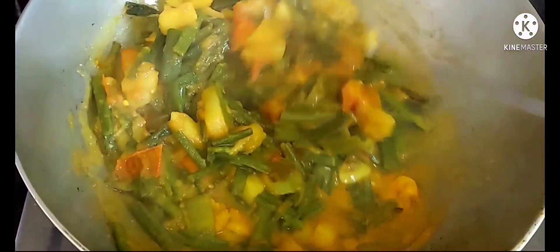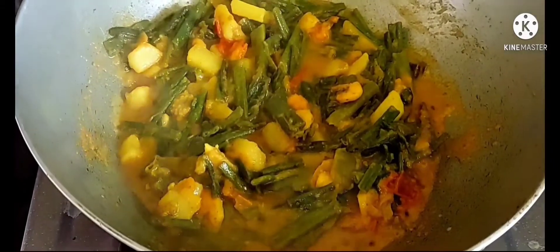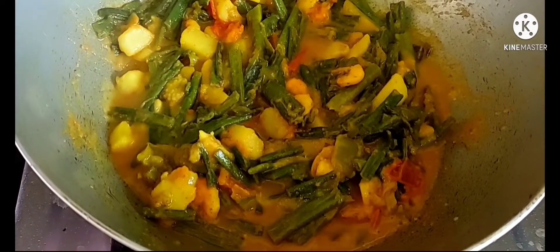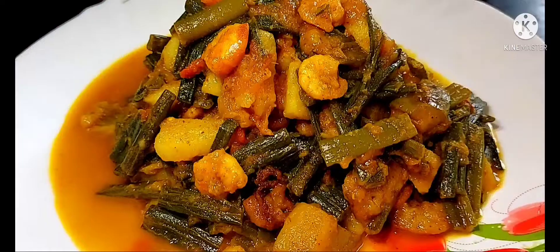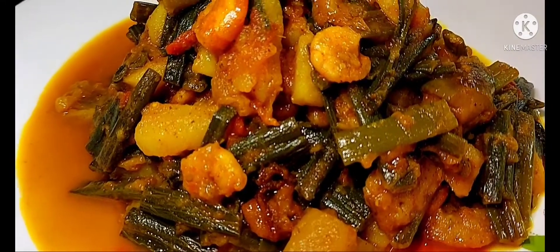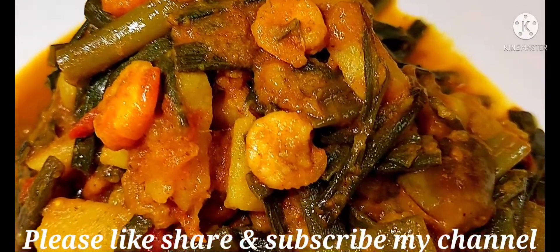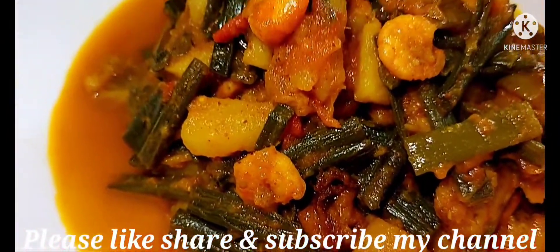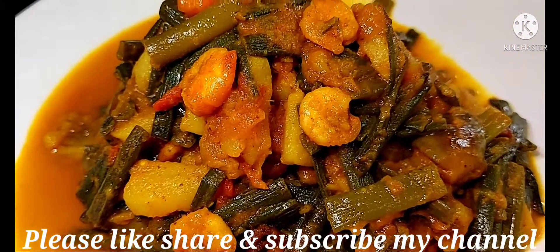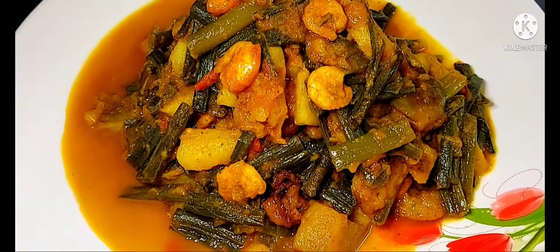এই তরকারিটা আলু, বেগুন, পেঁয়াজকলি দিয়ে রান্না। বন্ধুরা, রেসিপিটা আপনাদের কেমন লাগলো অবশ্যই কমেন্ট বাক্সে জানাবেন. (This curry is made with potato, eggplant, spring onion. Friends, do let me know in the comments how you liked the recipe.)